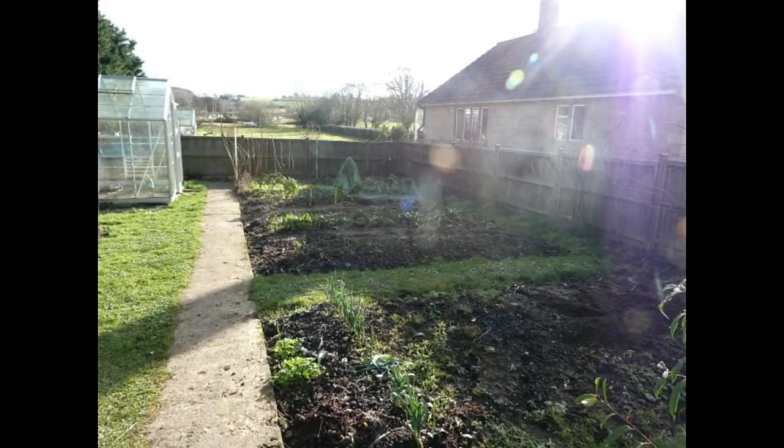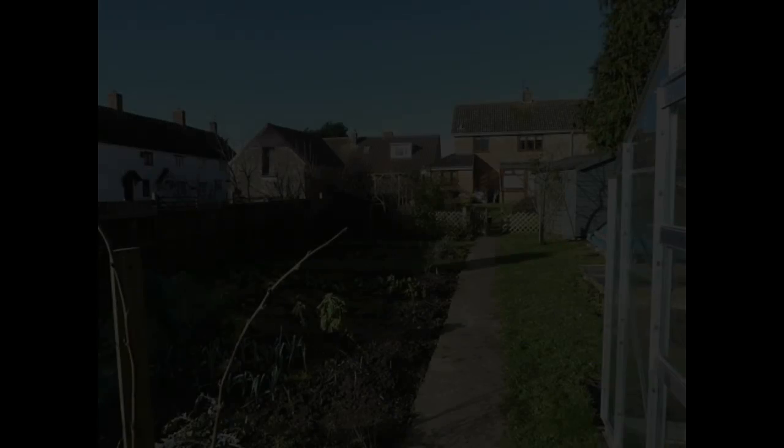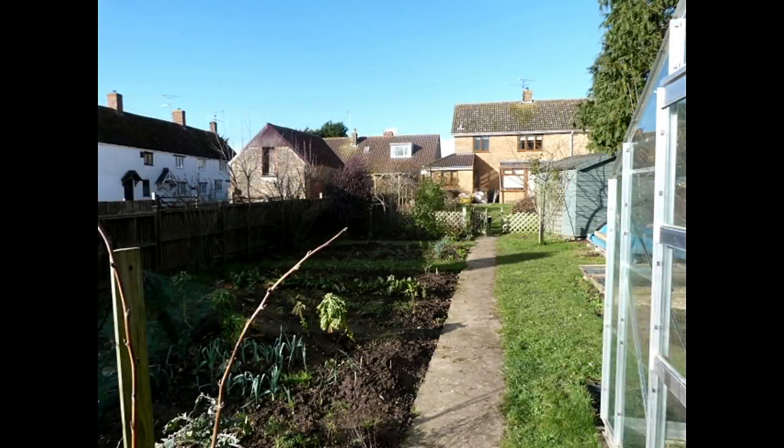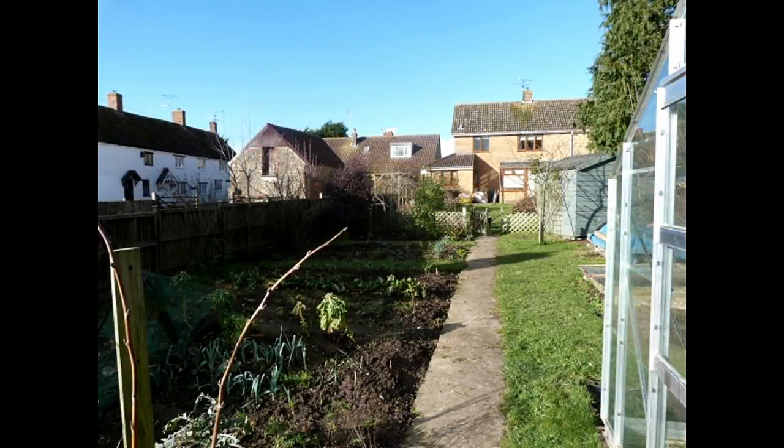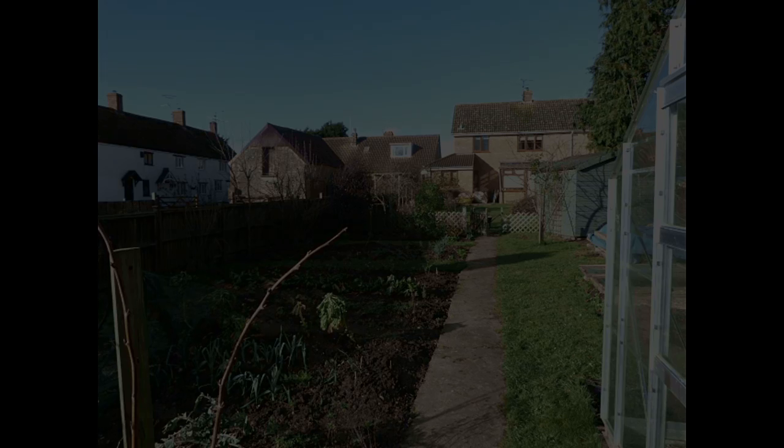These are shots of the garden as it was before when we purchased the property. This is the bottom of the garden and as you can see it's just been used as a vegetable patch. As I'm not a huge vegetable growing person, more into ornamentals, I wanted to put it to better use. This is taken in winter when nothing is in leaf. Along the boundary fence there are some small trees — crab apples and cherries — so there is some cover. It's a reasonably open site.